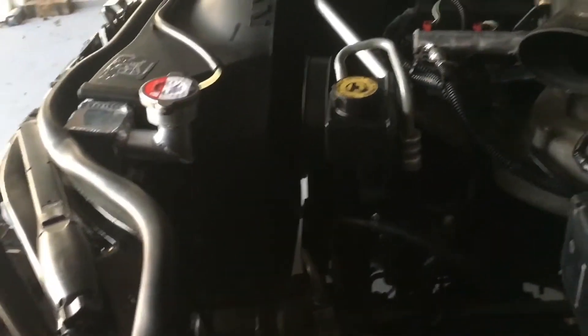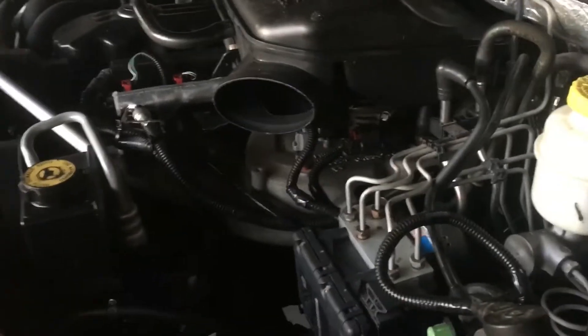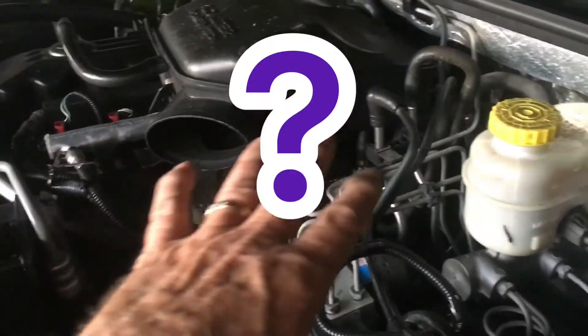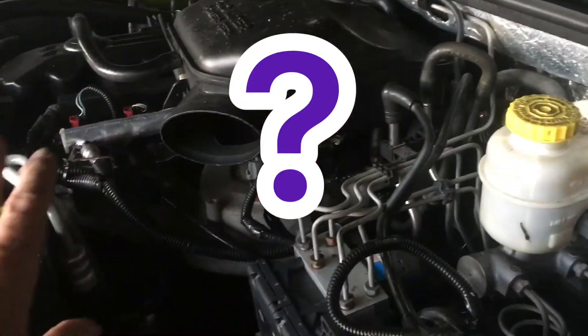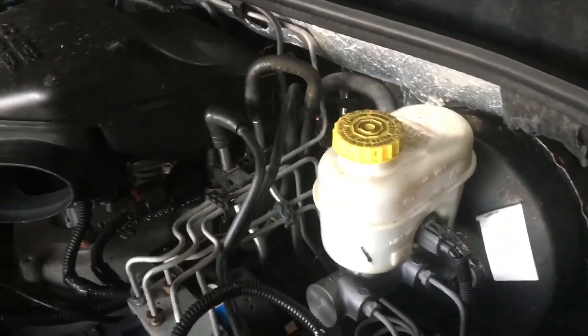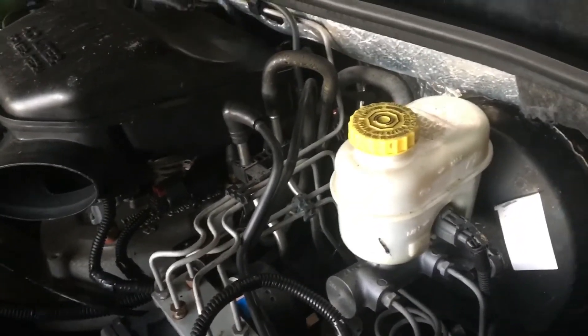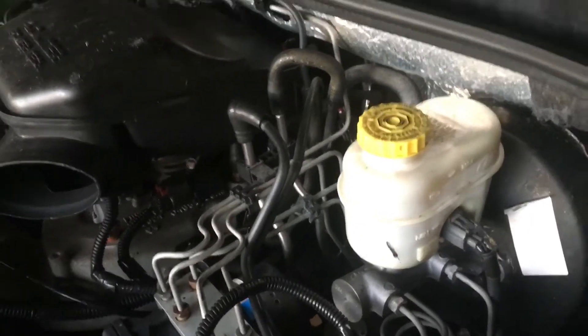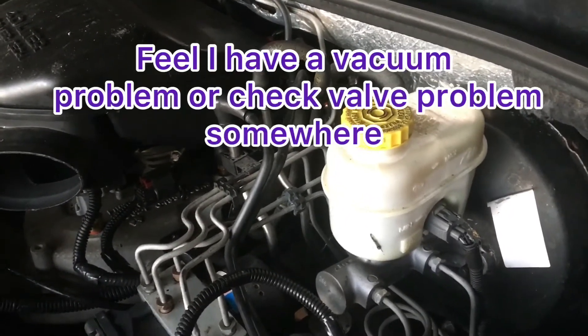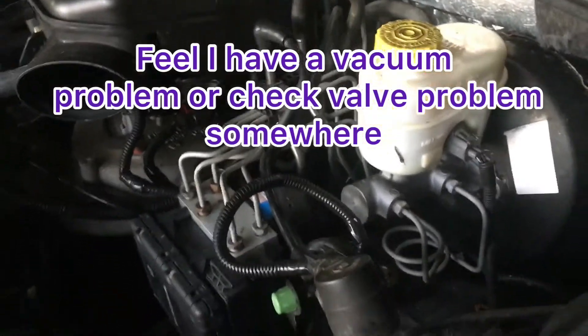With all the work I've done on it, all the changes, it may be because I don't have the air cleaner and the air box and all that on there. I'm not really sure. I've been looking for vacuum leaks too. I haven't found any. There's a lot of hoses on here, and a lot of the old ones — so that could be a problem too.